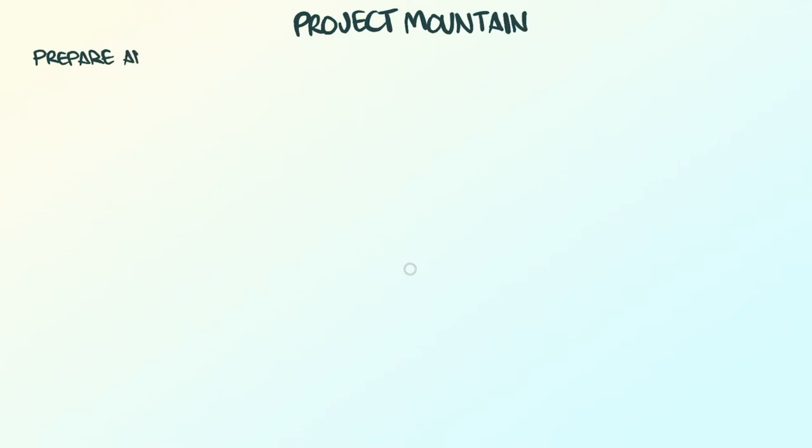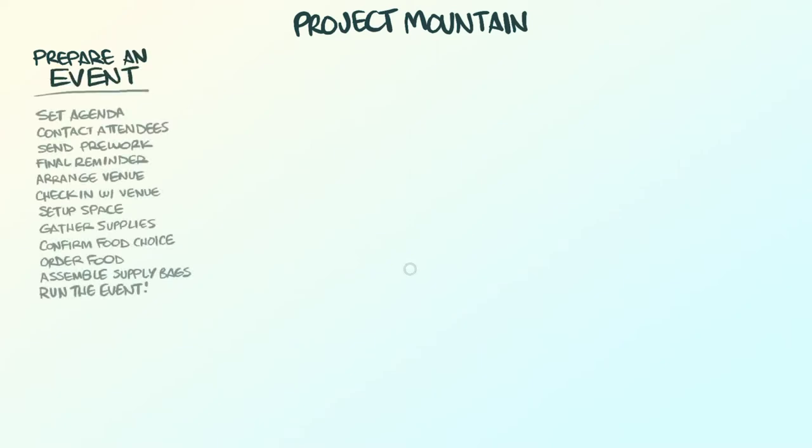Write the name of the project at the top of a new page and below it the list of tasks or activities that need to be done to complete it. It's lists like these that can sometimes be a block or obstacle to making progress.